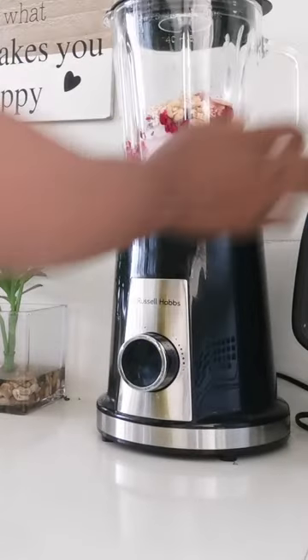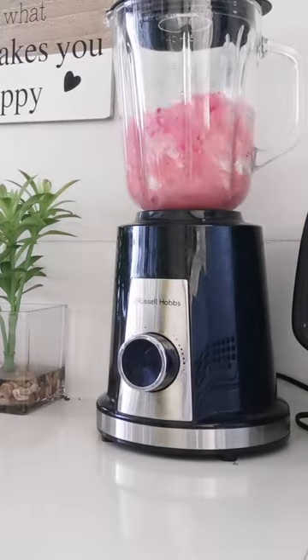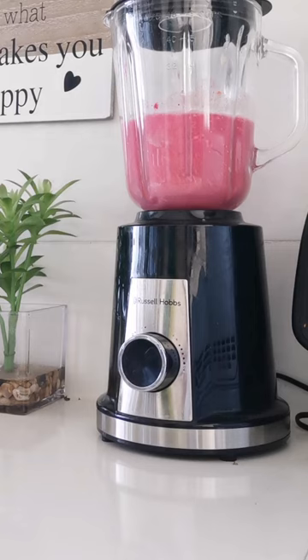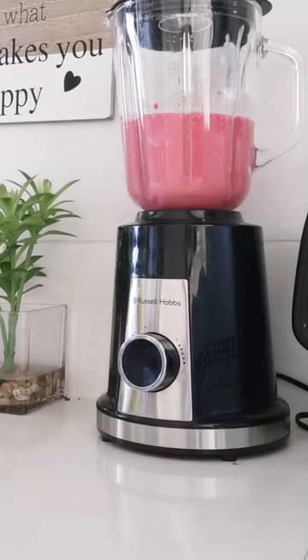So I will obviously show you the process. It's blending away. I love this smoothie because the Popeye makes it so thick. I'm normally using avocado to make my smoothies thick, which I will continue doing, but I think Popeye has become my favorite fruit.